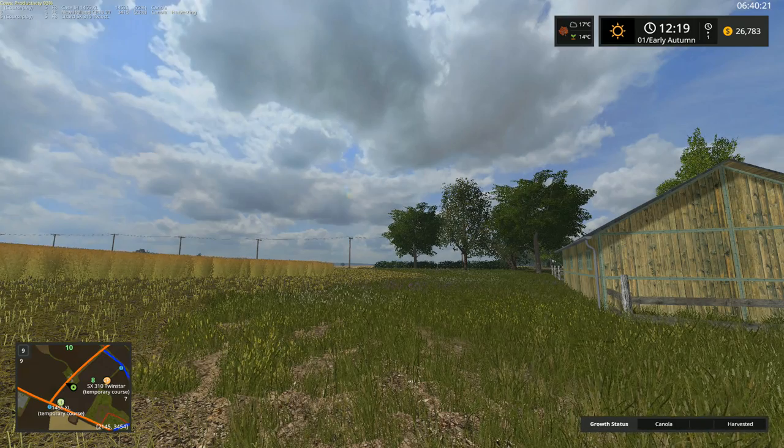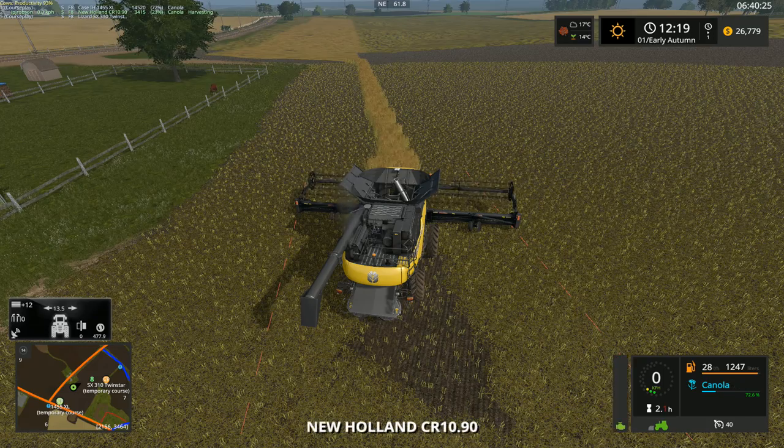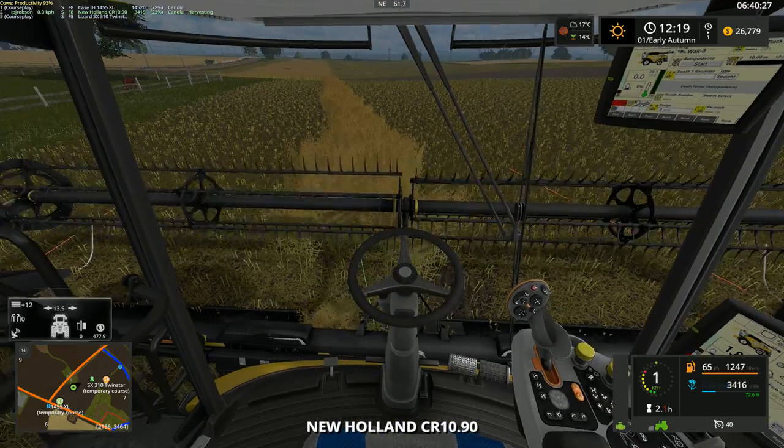Hello everybody, Ian Rops, and welcome back to another episode of County Line. As I mentioned in the previous episode, we're going to go ahead and continue harvesting our canola.